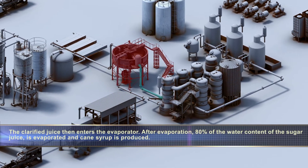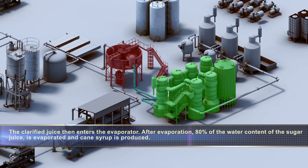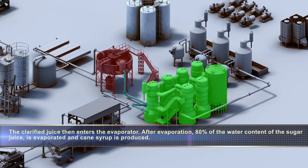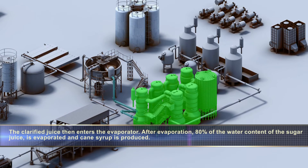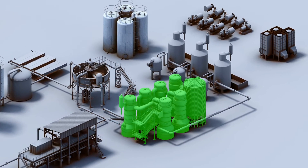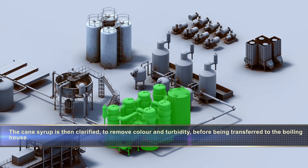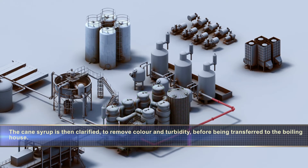The clarified juice then enters the evaporator. After evaporation, 80% of the water content of the sugar juice is evaporated and cane syrup is produced. The cane syrup is then clarified to remove color and turbidity before being transferred to the boiling house.